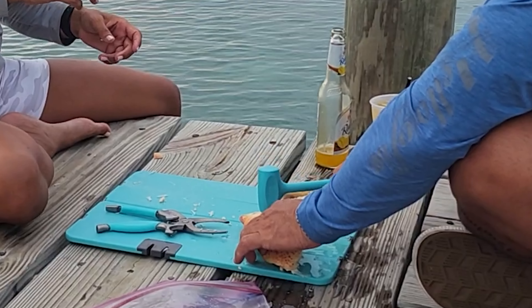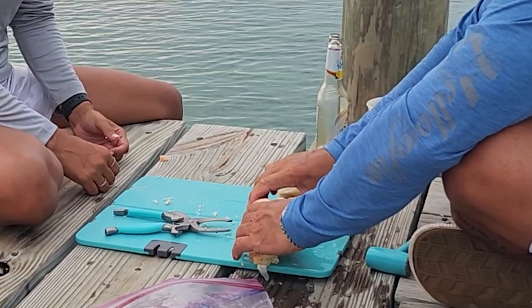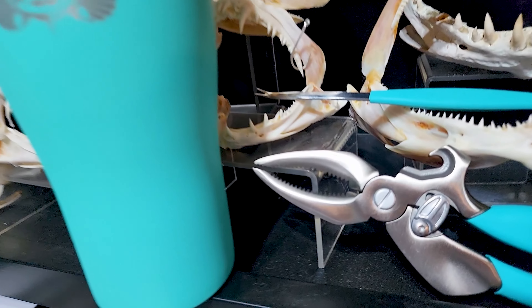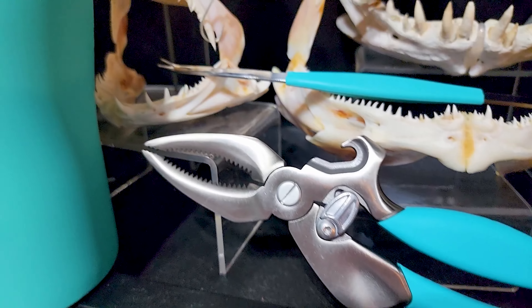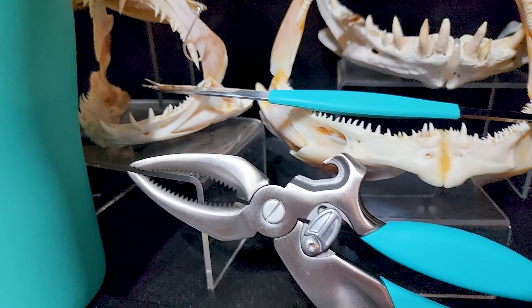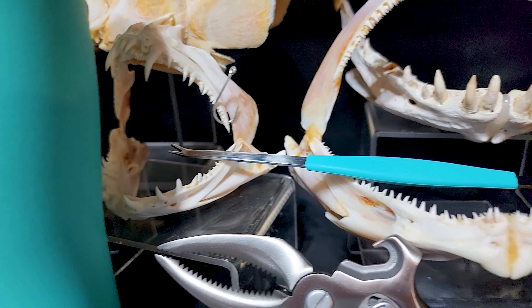First up is the crab mallet. The coolest feature is it has a pick at the bottom, so it's one tool with everything you need for stone crab. When using a mallet, make sure you get your pressure under control — if you're hitting too hard you'll just crush shells into your crab meat and won't get that big satisfying pull. Next up are the knuckles — you can use the butter knife or mallet on them just like the big part of the claw. For a more controlled break I like this super heavy-duty lobster and crab shear — very well made, feels good in the hand.